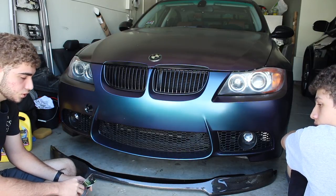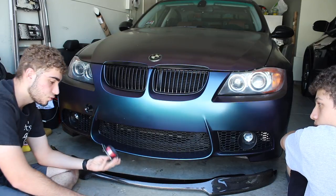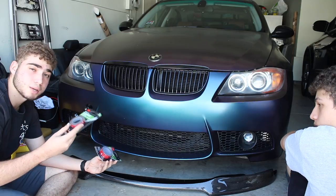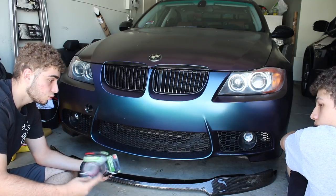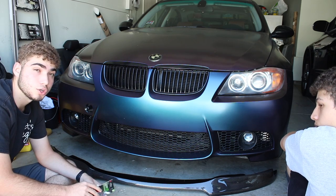We are going to use screws or zip ties as an extra measure. But for now I got some thicker 3M and some thin 3M for the corners. I just want to make sure this lip goes on there perfectly — I did spend $300 on it, so I want to make sure it's a good-looking lip.